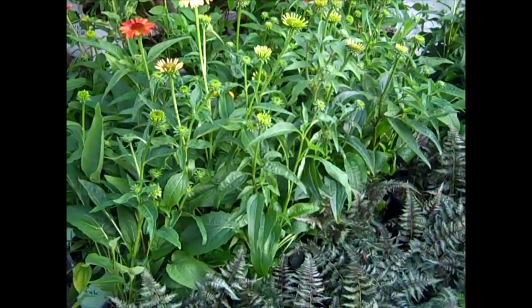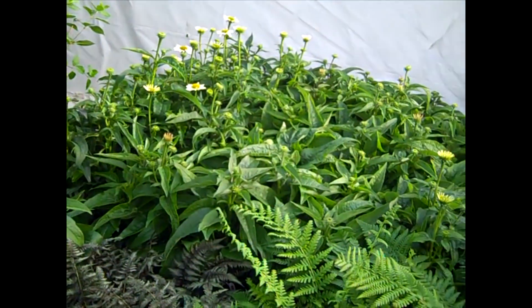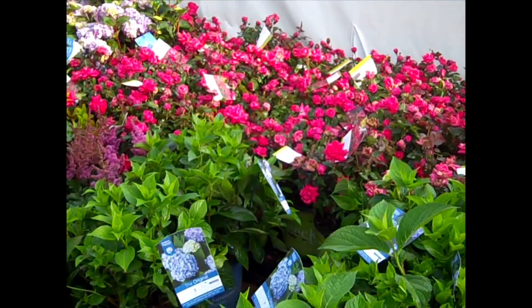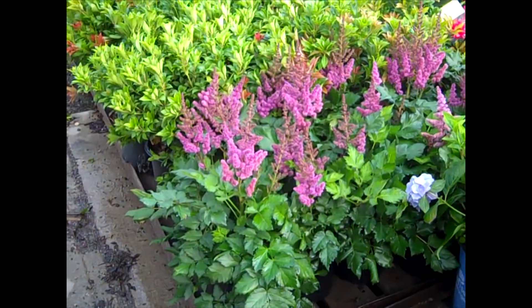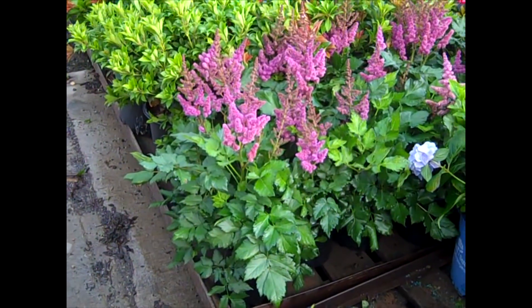Great collection of Echinaceas here, all bud and bloom. Be sure to get with our sales team — we have some nice looking perennials here. We'll see more of the roses, but no shortage on roses here with the Knockouts or Drifts. I just wanted to show you this is a Astilbe — this one is Visions Purple. We have Visions Pink. A lot of nice Astilbes there.